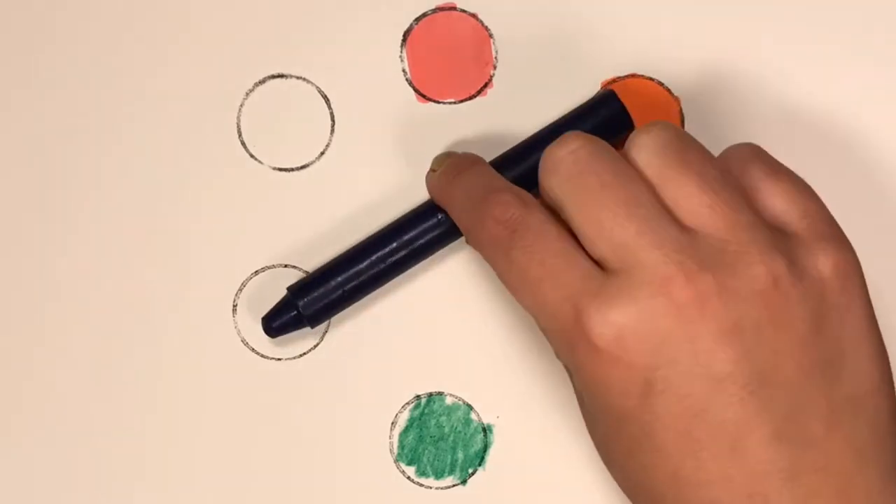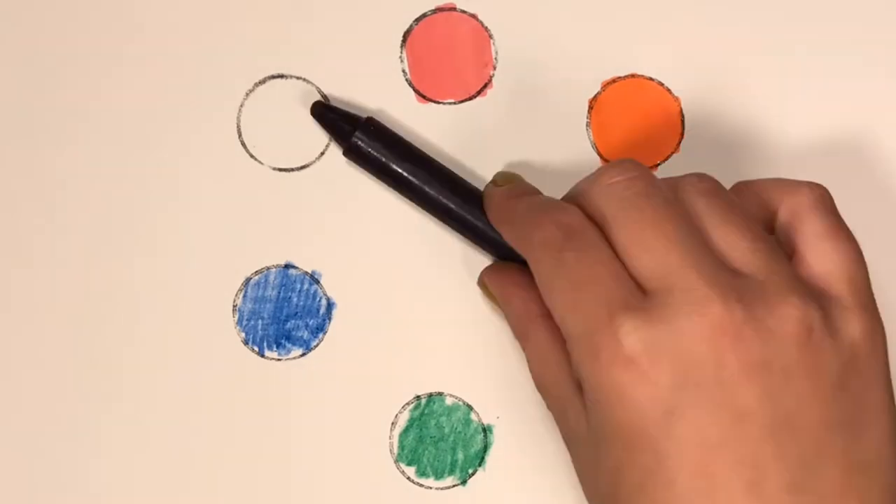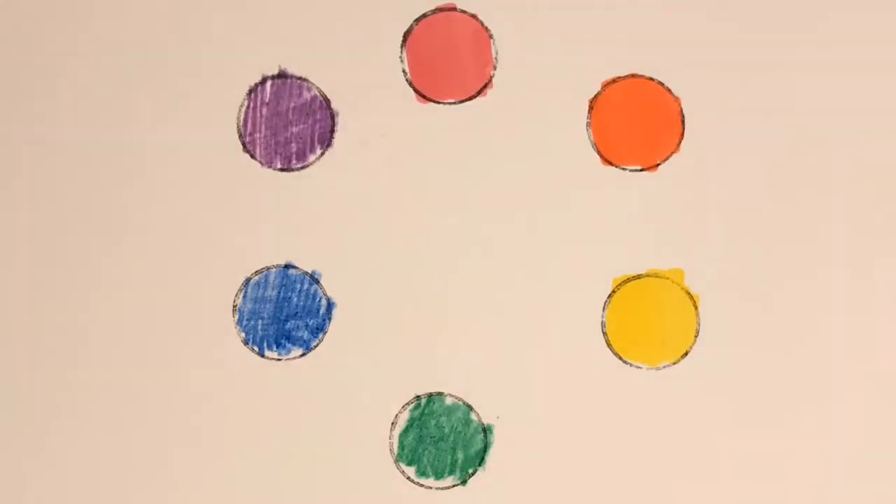Orange — it's across from blue on the color wheel, so orange and blue are complements. Yellow — it's across from purple on the color wheel, so purple and yellow are complements.